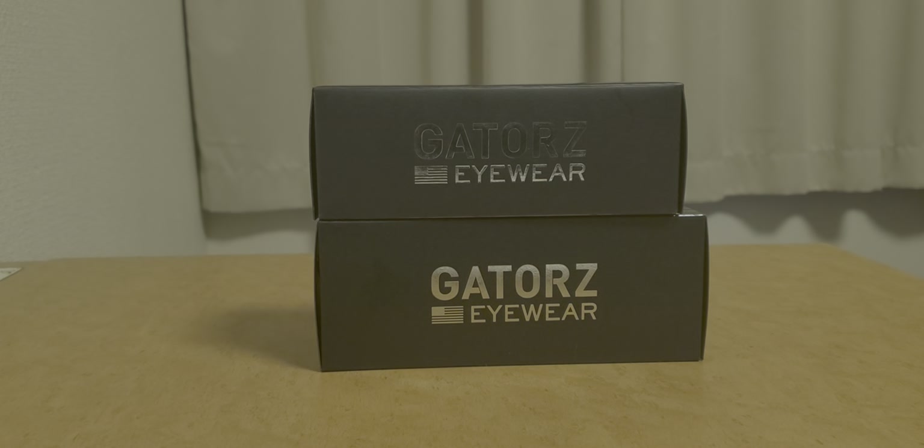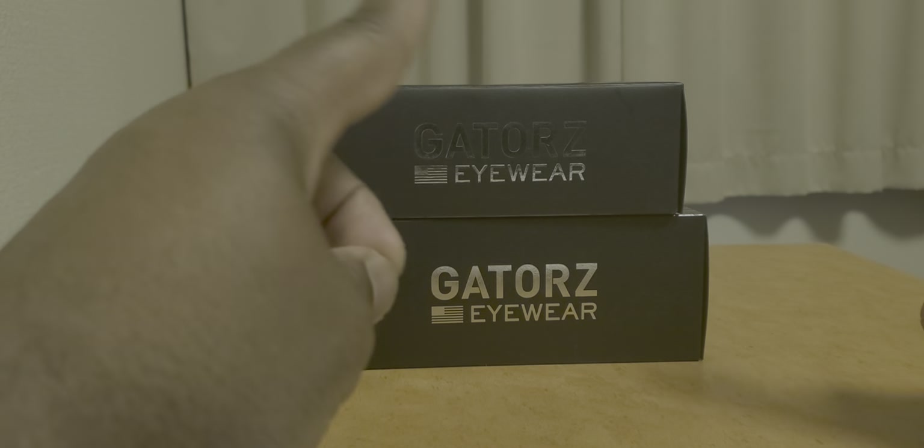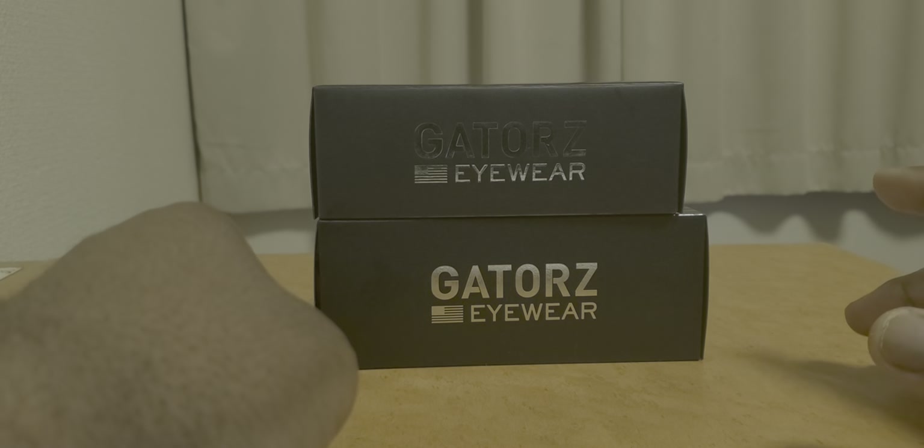All righty, so what's up everyone and how's everybody doing? I am very happy. And if you look in front of us, you know exactly why I am ecstatic. And just for the record, it's still my birthday month.